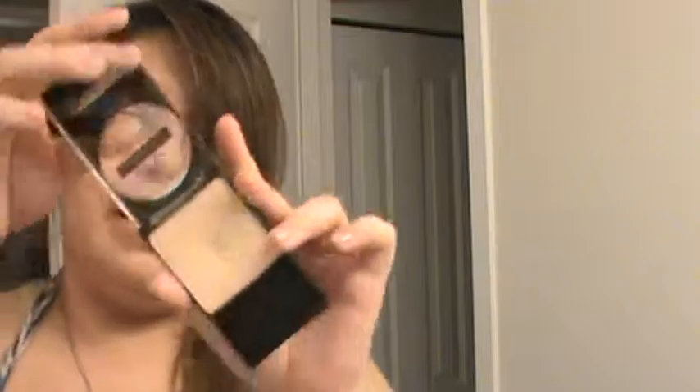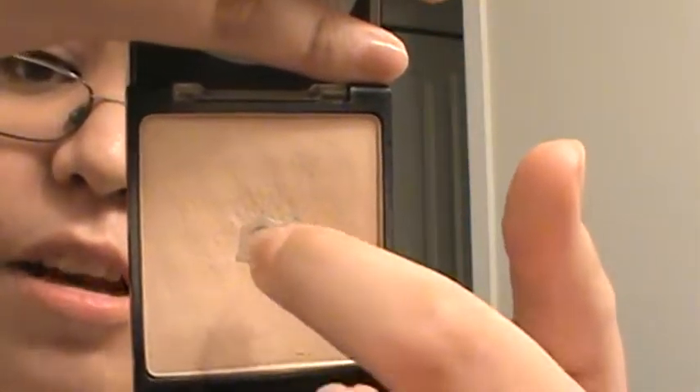The next product is the Wet n' Wild Coverall Press Powder. I've hit pan on it, so I'm definitely excited about that. I do have a lot of powders, so I want to use this up so I can get into using some of my other ones. I think I can get through this one really fast, which is why I'm trying to finish it so I can move on to some of my other powders that are fairly expensive. I just kind of want to downsize my collection, which is why I'm doing these challenges.